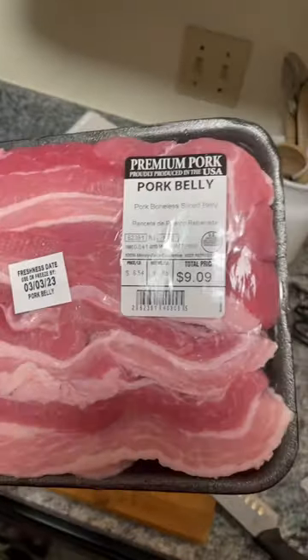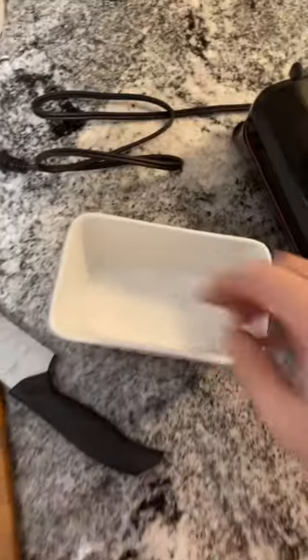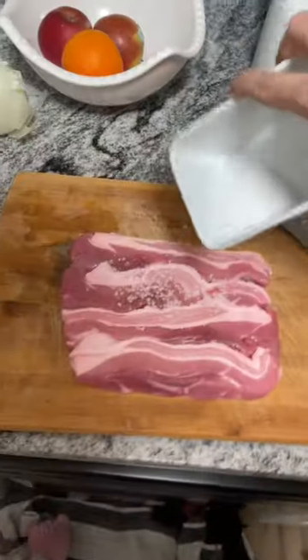Let's cook up some pork belly. Pat it dry. Now gently use whatever you want to season with — I usually do sea salt.